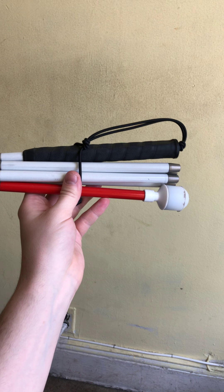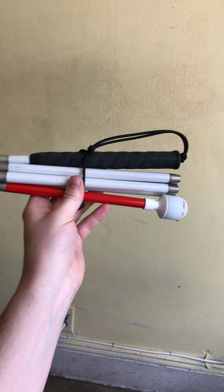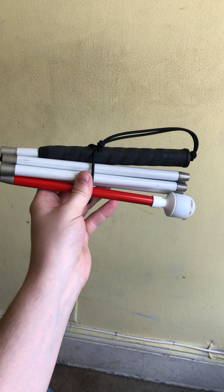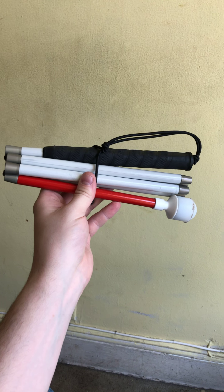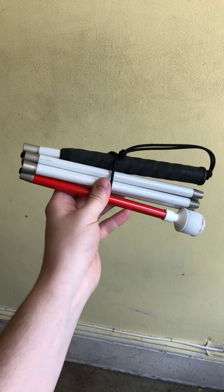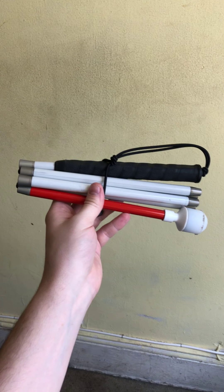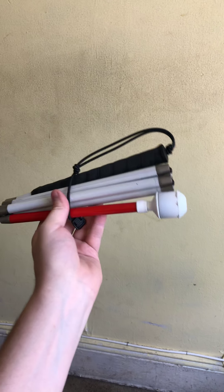They come in multiple sizes depending on the height of the person using them. The traditional white cane has the white shaft, black rubber handle, and white tip. You can get them customized to whatever colors and designs you like. Me personally, I just keep the standard white and black — most people know what they are, so it gets everyone out of the way. Although there are times where I do have to smack people with the cane because they're too stupid to move. This particular one is 54 inches. I'm a rather tall guy, so bigger is better in this instance.